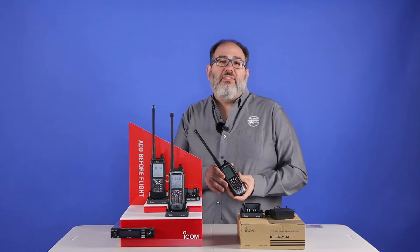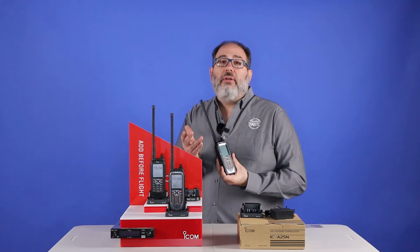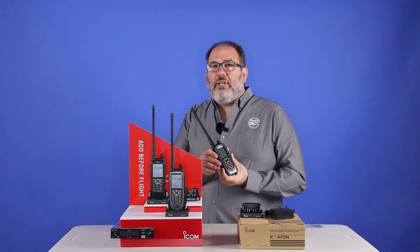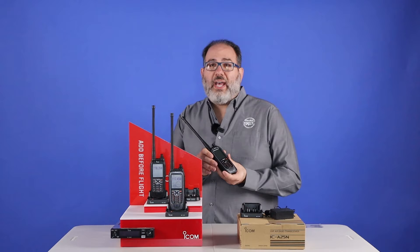Let's talk about the basics. Every ICOM has 6 watts of peak transmit, so you can be heard. On any given day, you can be heard between 8 and typically 20 or 25 miles away with the transmit power of this radio, which is fantastic.